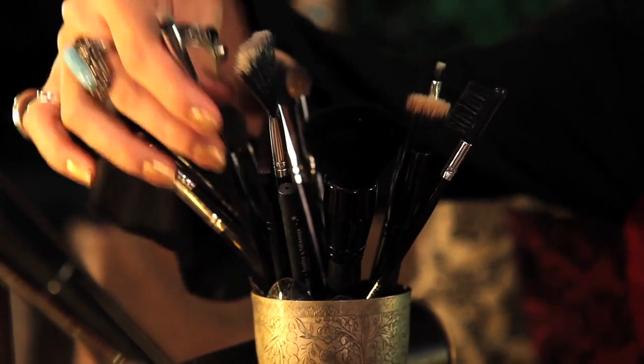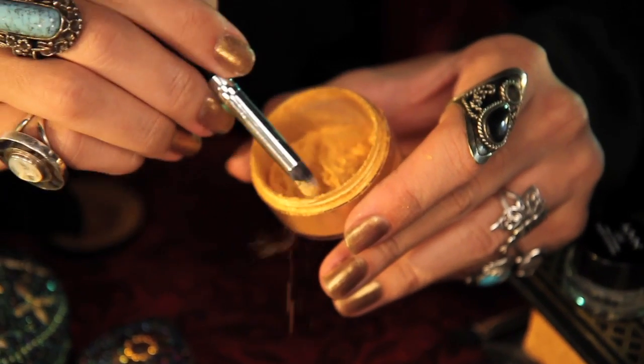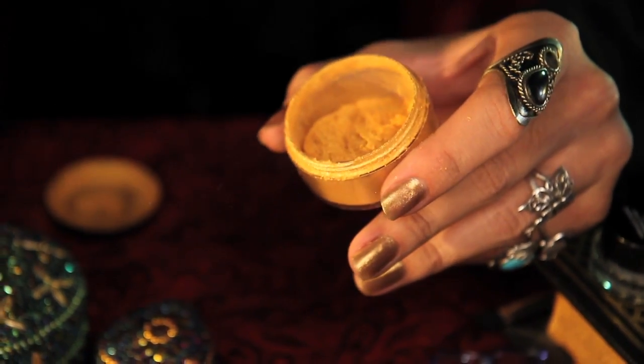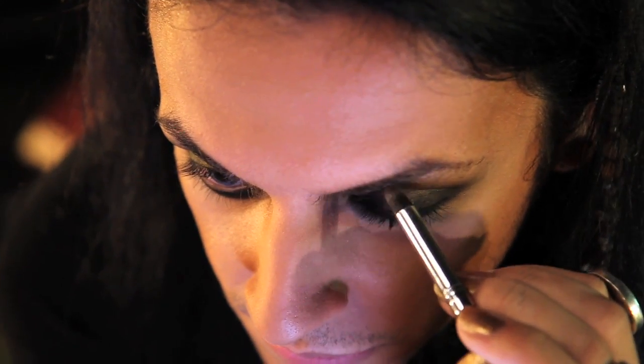Now for something a little different — I'm going to take a pencil brush and Ben Nye's Luxe Powder in Aztec Gold, and pat it over the center of my lids, top and bottom, just to add some highlight to my eyes.